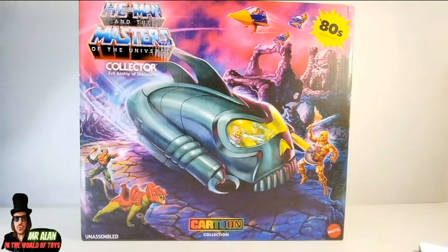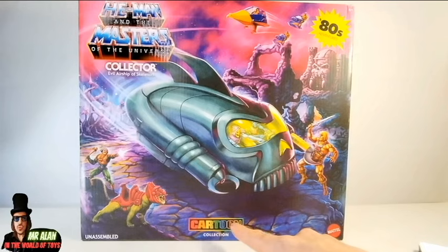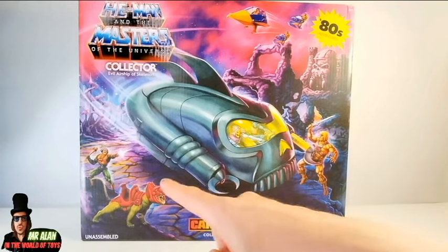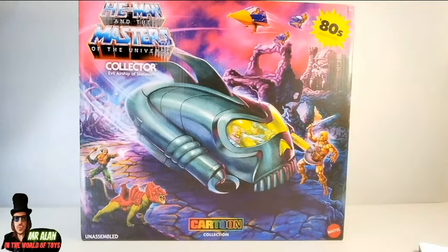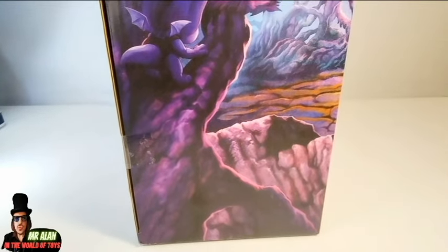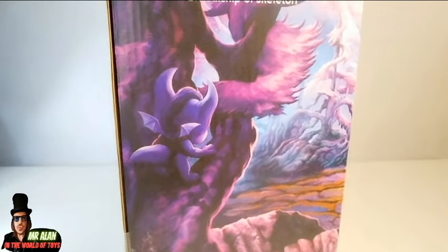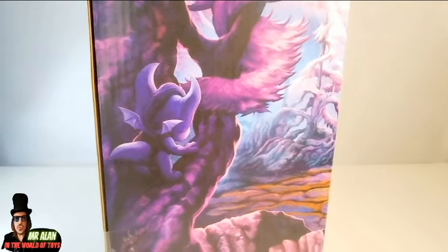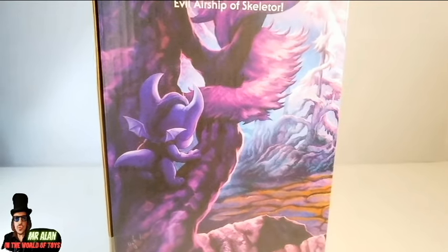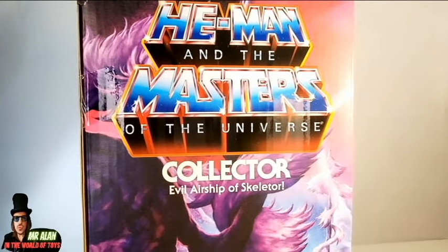You can see the Collector, the Evil Airship of Skeletor — Cartoon Collection, Filmation vibes. Logo, He-Man, Battle Cat — another piece we saw before, especially in the mini-comics. I like the landscape; everything is super Filmation vibes. On one side we have an interesting artwork that looks more like the Forest of Eternia than Eternia. And we have a teaser for Imp, which we also saw in the packaging of the 2-pack Adam and Cringer — you can find that review on this channel.